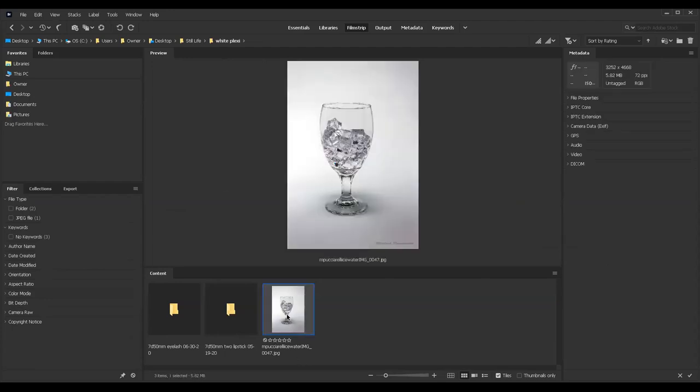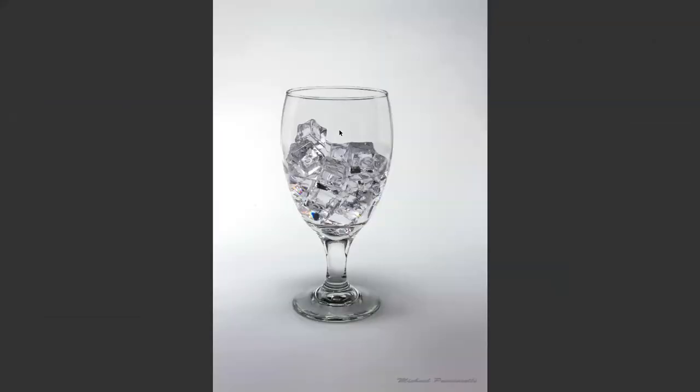This is a JPEG file where I wanted to bring out the ice cubes. I had a big strobe but there was too much light on the ice cubes, so I placed a black card to take out the glare and was able to bring out the ice and reveal a beautiful texture. This illustrates using a black card to remove unwanted glares in a photograph.